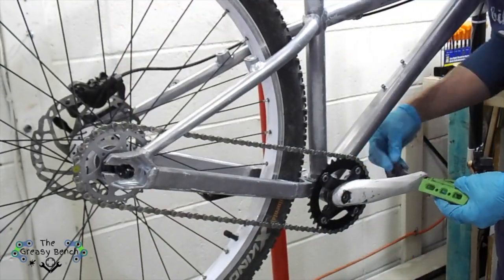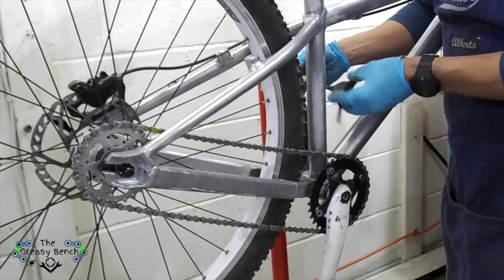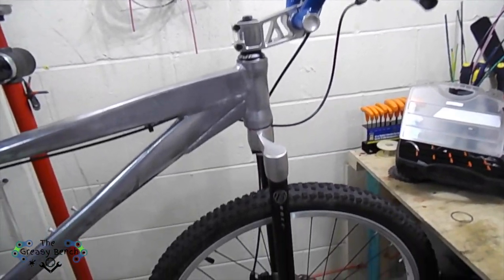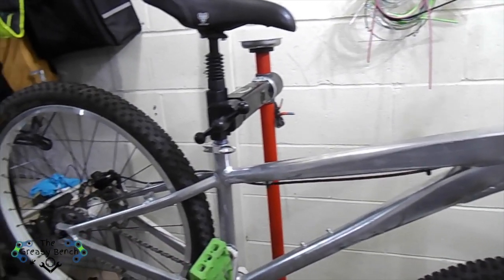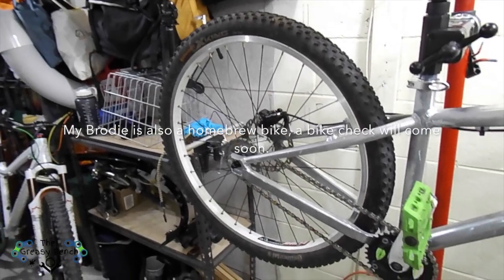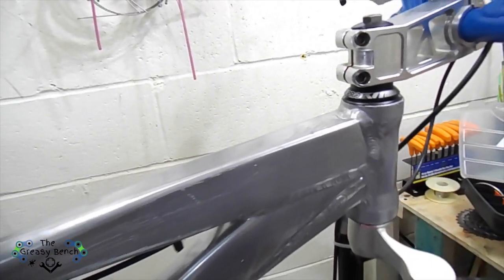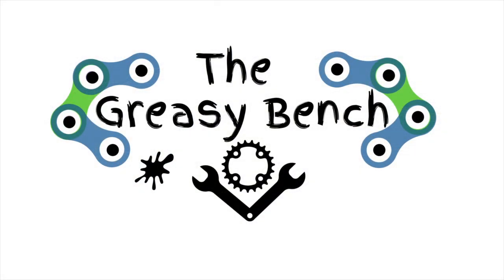After that, I install the pedals and do a final checkup on the bicycle, install the front brakes and fork, and tighten everything up. This is the final product — the bicycle looks a little like a trials bike; it's actually a dirt jump frame. The wheels are 26ers, and in the back you can see my Brodie frame. I just need to do a once-over on every single bolt and get ready to test the bike. That's all for today — please subscribe and like the video, thank you!